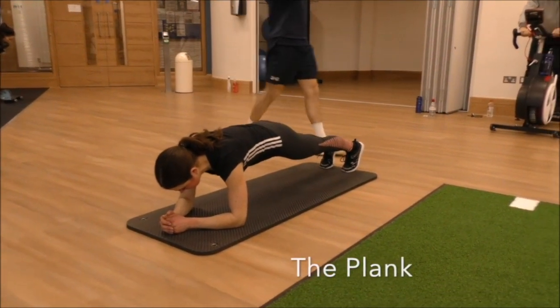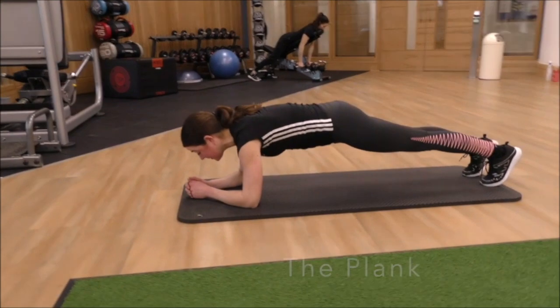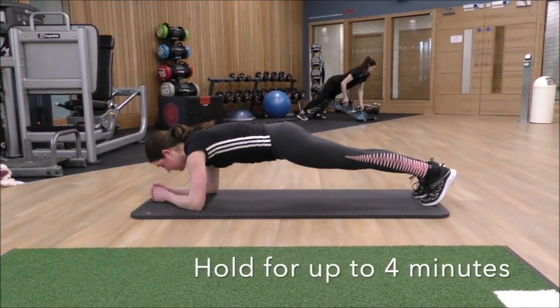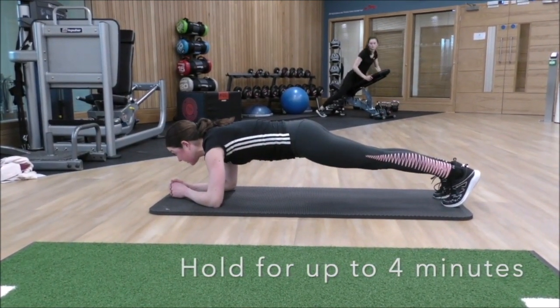The plank. Hold your plank with a straight line going from your shoulders through to your hips through to your ankles, and hold this for up to four minutes.